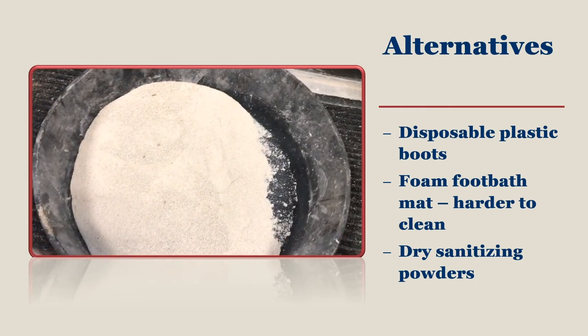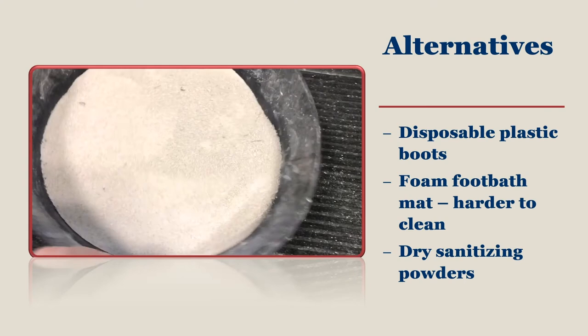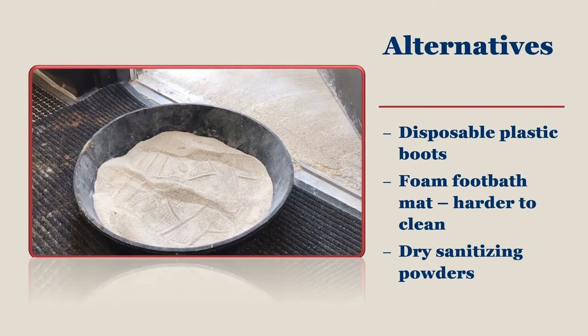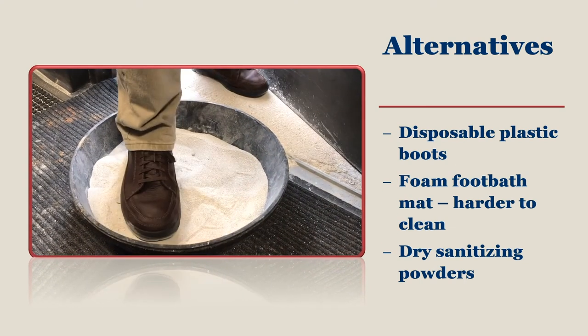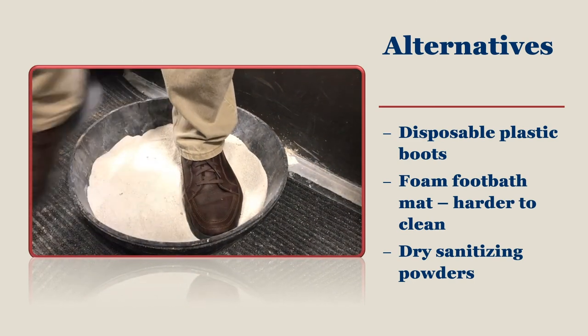The active ingredient in dry sanitizing powders can vary per product, from chlorine to quaternary ammonium. The mixture contains the active ingredient, zeolite clay, and deodorizers. By placing this product in a lidded container, it will help keep it away from pets and animals.